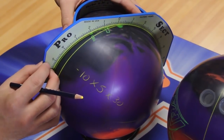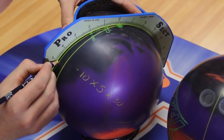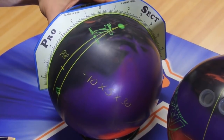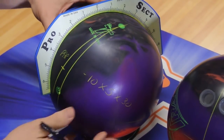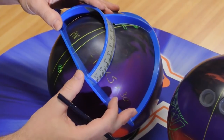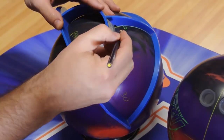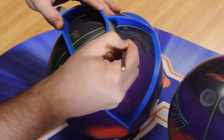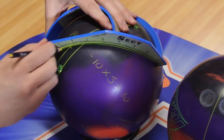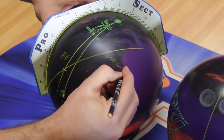For my pin distance, I'll measure down from the pin — from the center of the pin to 5 inches. That marks my PAP. Now I'm going to create my VAL angle. Put zero on the PAP on the ruler edge, zero degrees on the pin. Measure to the right, 30 degrees, and connect those at that point to my PAP. I now have my PAP and my vertical axis line, or VAL.